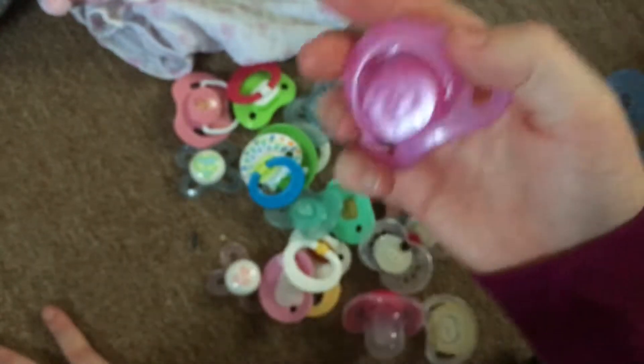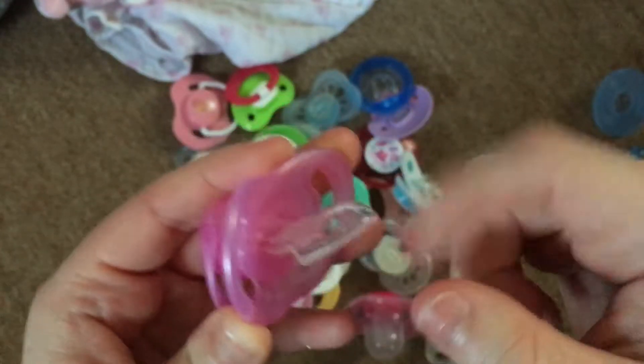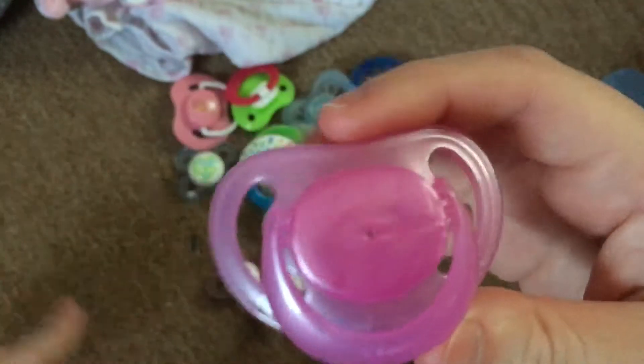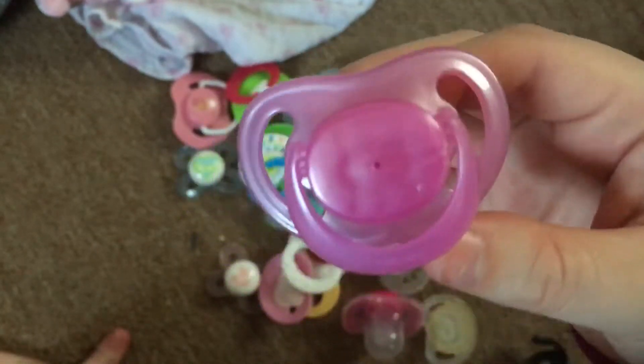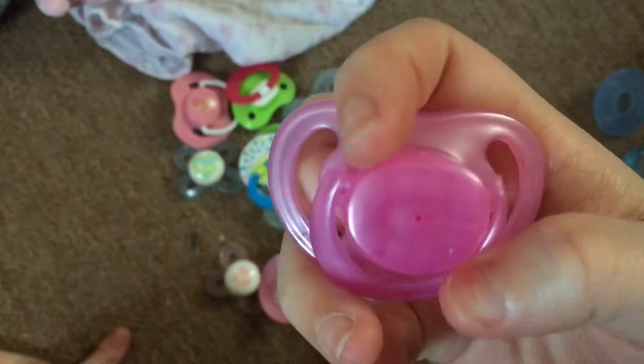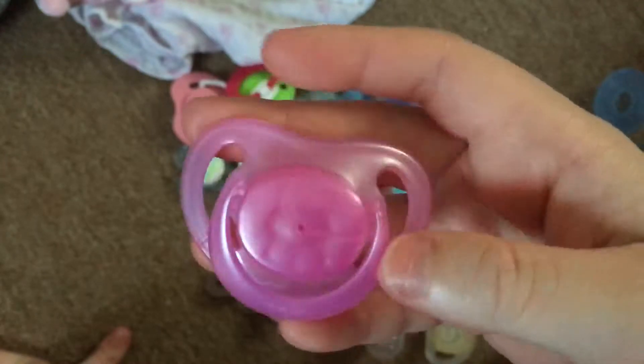This one also came with Riley but it's not modified for Riley - it has a really big nipple so it wouldn't work for Riley anyway unless I magnetize it. I'm probably going to magnetize this for Abby or the new baby that's coming, because I really like the color - it's like a glossy pink.